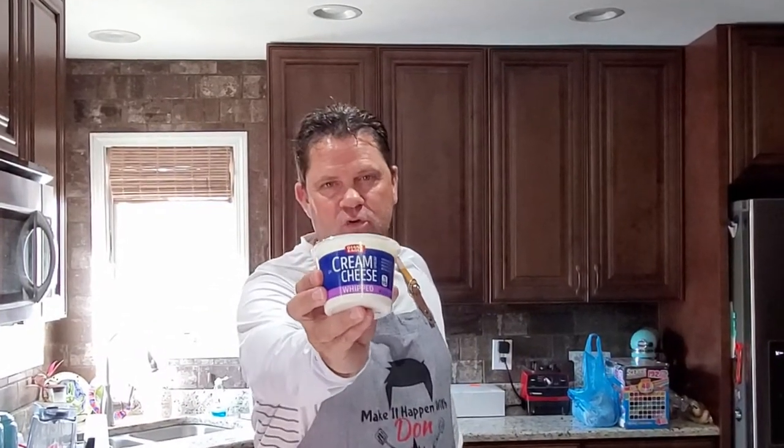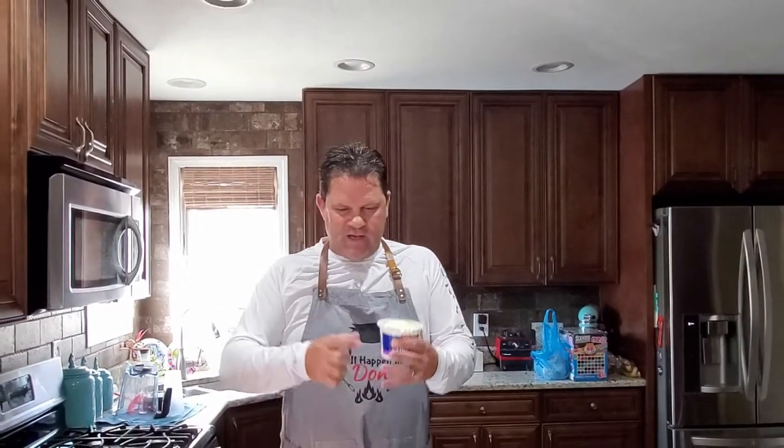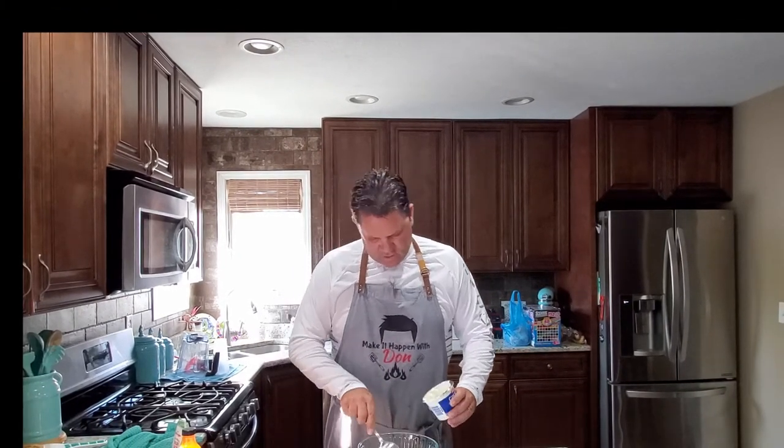First thing we need — and this is genius — one cup of whipped cream cheese. Now, I don't know if you knew about this, but apparently cream cheese comes whipped. You know how you make all those recipes with cream cheese — the holiday cookies, the Buffalo chicken dip, all that stuff — and you've got this hard block of cheese? Get the whipped kind. It's a lot easier. So whipped cream cheese goes in the bowl.